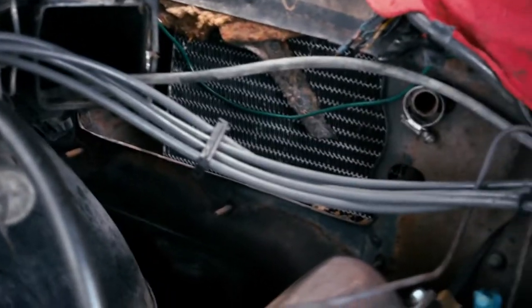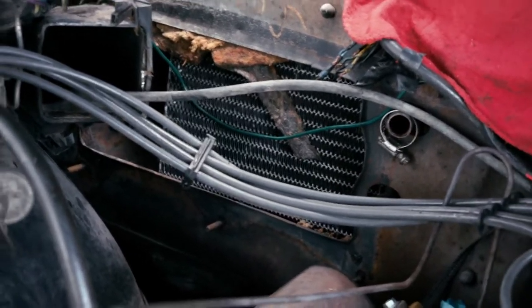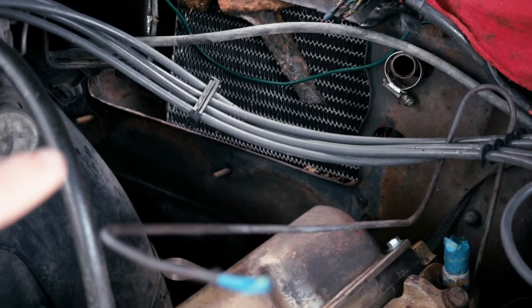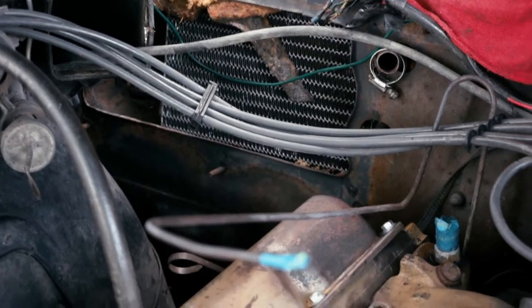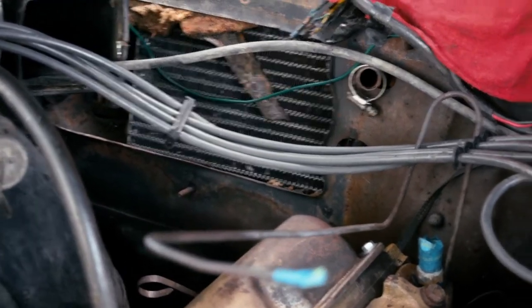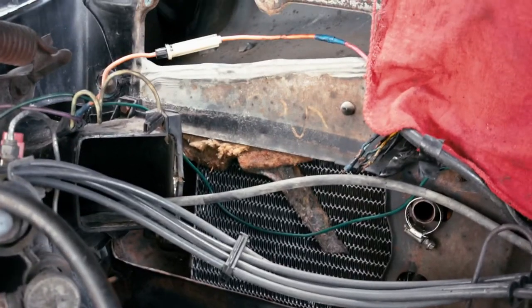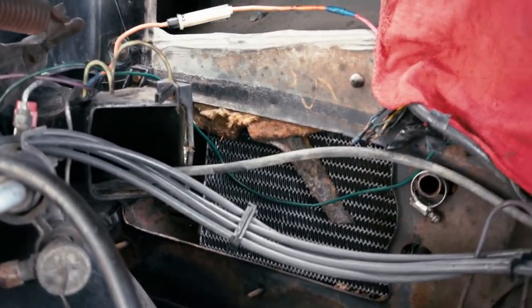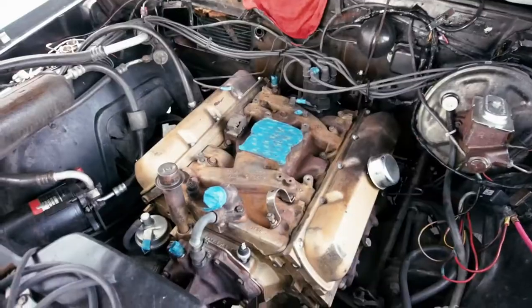We suspect the heater core — which you can see right there — is not the right one, because the hole for it extends about three or four inches out past where the radiator stops. We're going to have to look into that and see if it's supposed to be like that, or if whoever replaced the heater core in 1993 got the wrong one, which given how this car has gone would not surprise me in the least.